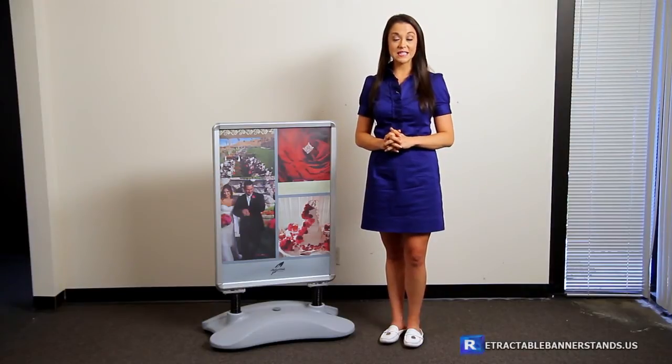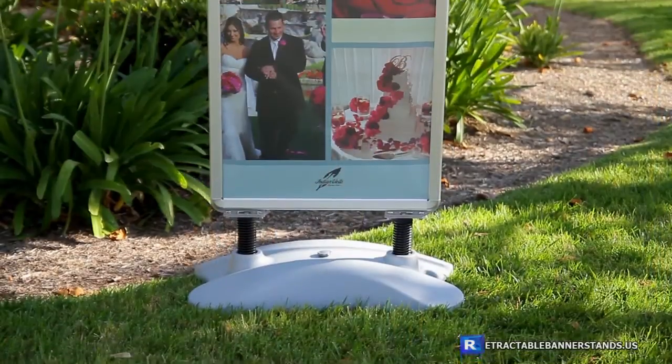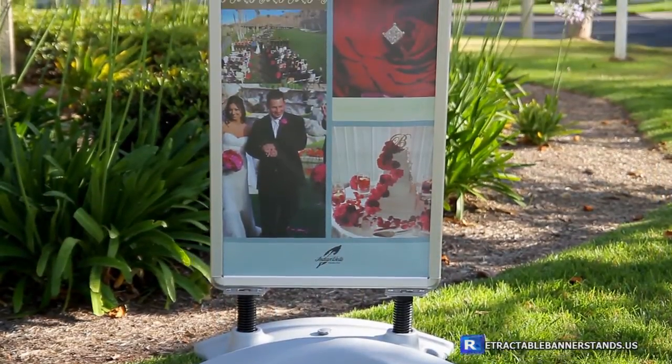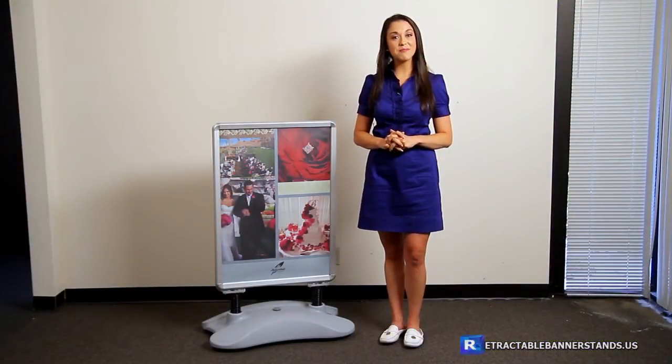The outdoor sidewalk sign is the perfect way to gain the attention of incoming traffic when placed in front of your business. This outdoor sidewalk sign can be used indoors or outdoors, perfect for any type of business including a restaurant, retail shop and more.